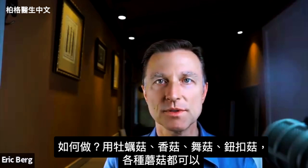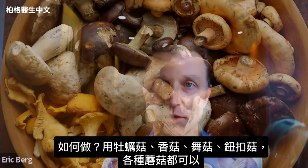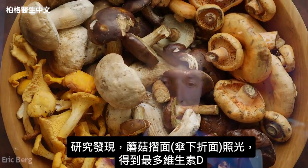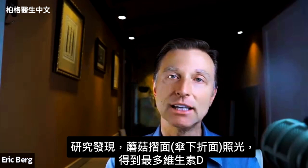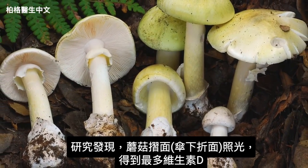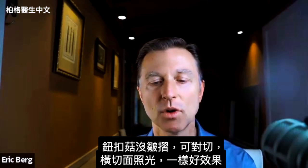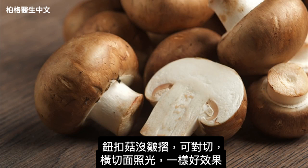You can use oyster mushrooms, shiitake, maitake, or button mushrooms, and there are other mushrooms you can use as well. When the research exposed mushrooms to light, they found that if you expose the gills — the little ridges underneath the cap — you get the maximum conversion to vitamin D. Because button mushrooms don't have those little gills, we're going to slice them lengthwise to expose more surface area to create a similar effect.